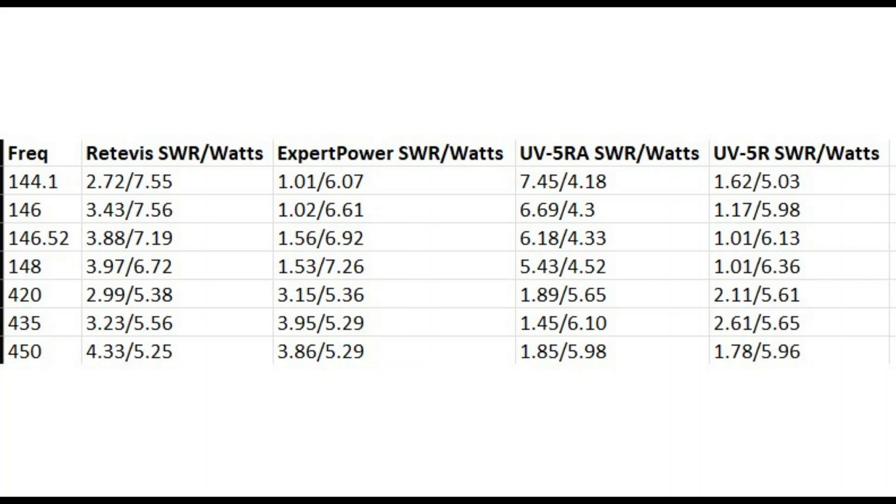On the upper end of the band at 148 megahertz, the standard antenna that comes with most of the Baofeng 2 meter radios did the best at an SWR of 1.01 and 6.36 watts. But the Expert Power also did really well — it had an SWR of 1.53, but it actually put out almost one more watt at 7.26 watts.